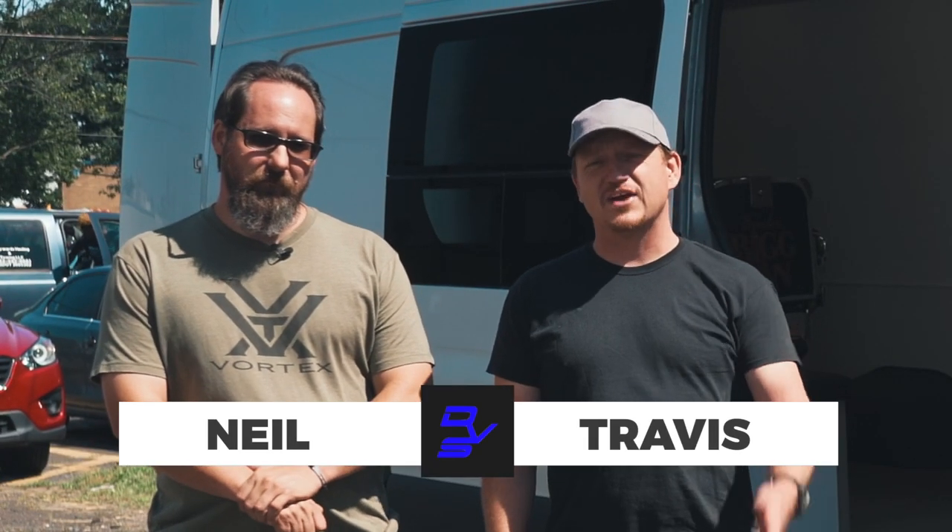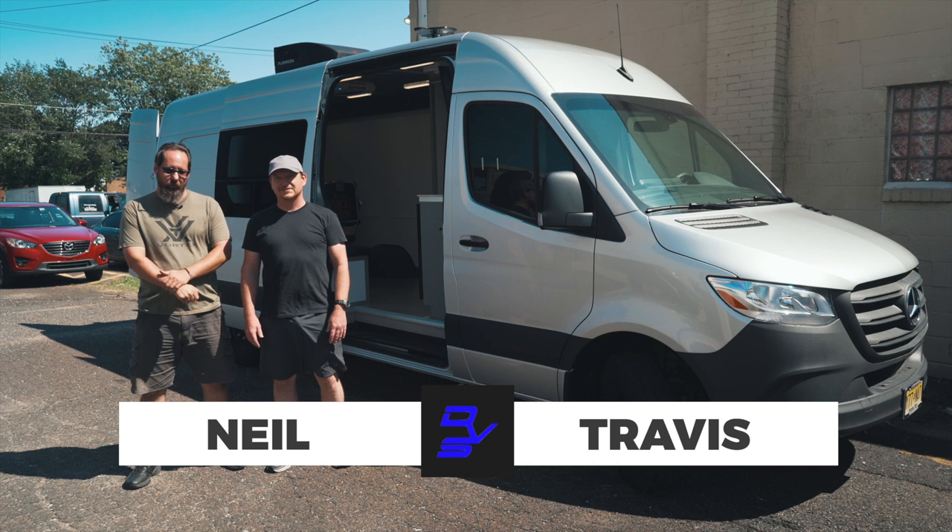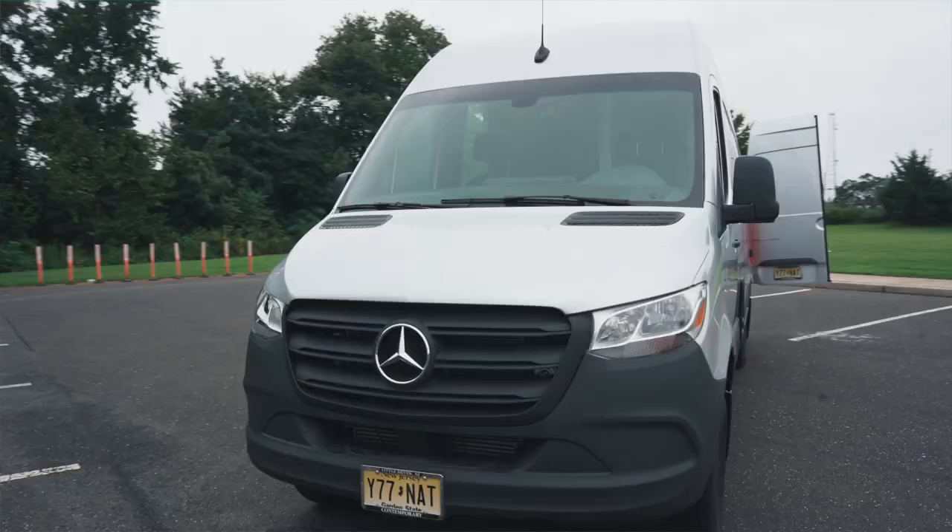Hi, I'm Neil. I'm Travis. We're with Diversified Vehicle Services and we want you to see our new barbershop conversion. Let's take a look.